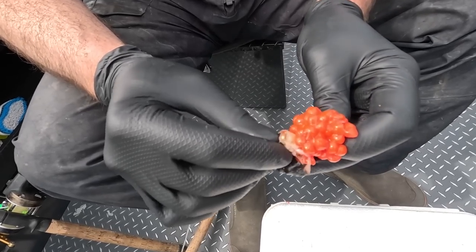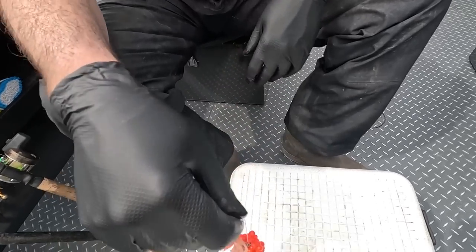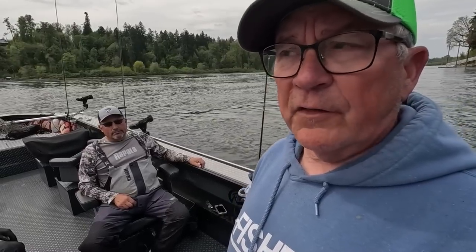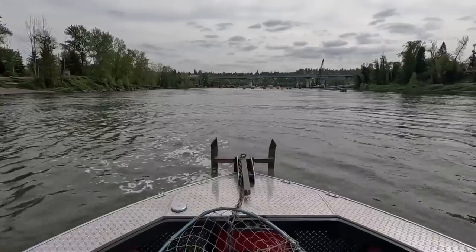We're targeting Spring Chinook with Procure Roe and sand shrimp, and we're with guide Dave Ng along with Jason Hambly, Devin Dobeck, and Caden Miller. We're launching at Meldrum Bar and we're going to be fishing about two miles upriver here by Oregon City — maybe not even that far, maybe half a mile. It's 25 minutes from downtown Portland. It's a pretty good fishery.